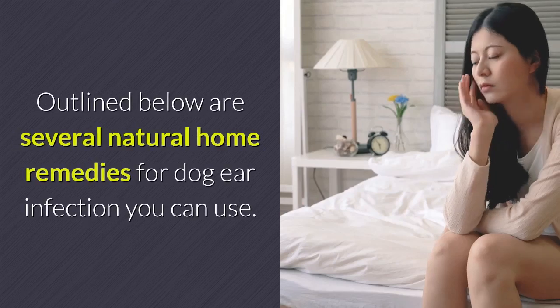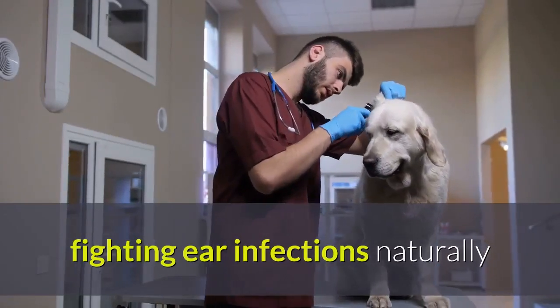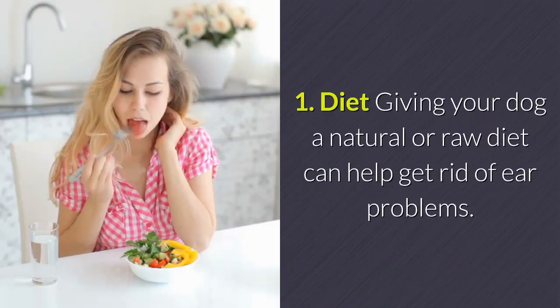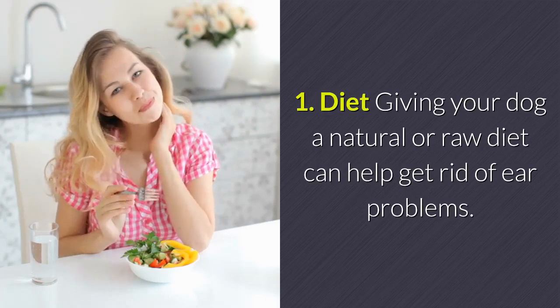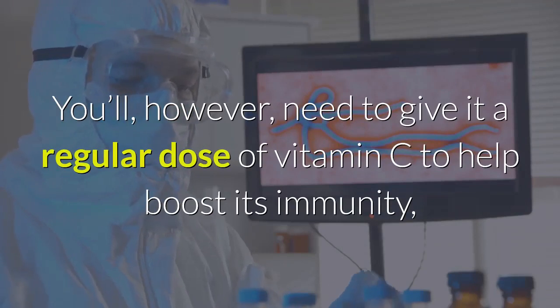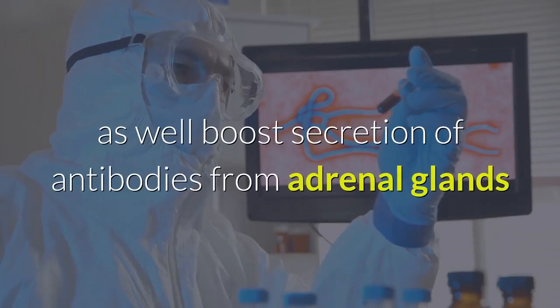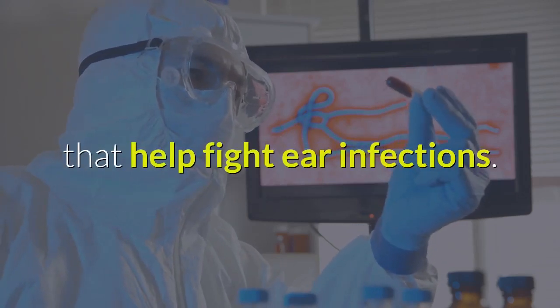Here are several natural home remedies for dog ear infection. Remedy 1 — Diet: Giving your dog a natural or raw diet can help get rid of ear problems. You'll need to give it a regular dose of vitamin C to help boost its immunity, as well as boost secretion of antibodies from the adrenal glands that help fight ear infections.